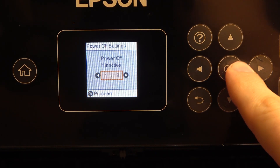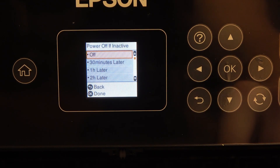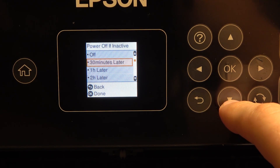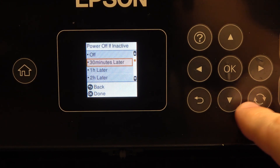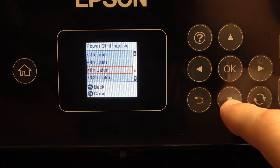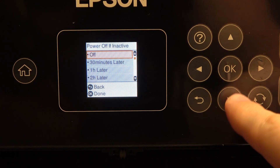For 'power off if inactive,' you can disable it, or for example you can set it to 30 minutes, 4, 8, or 12 hours later.